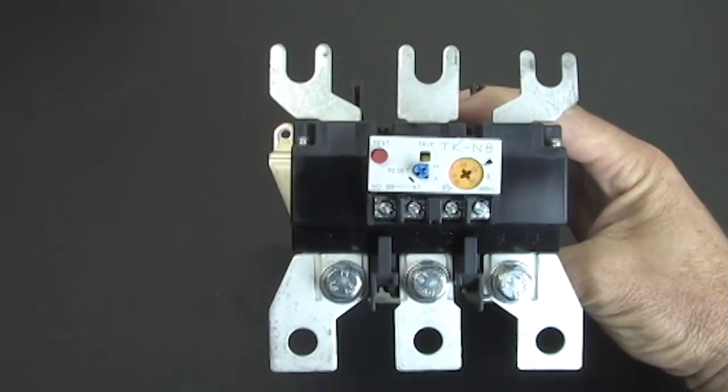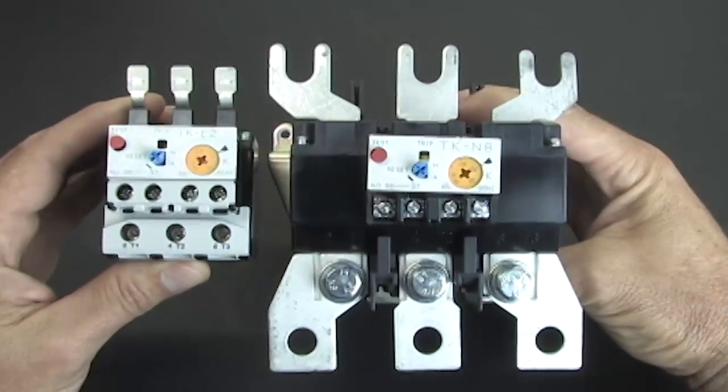Here's an overload for a larger Fuji contactor — again, it's the same thing, just bigger.